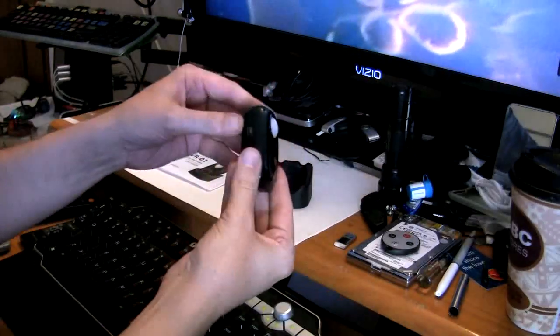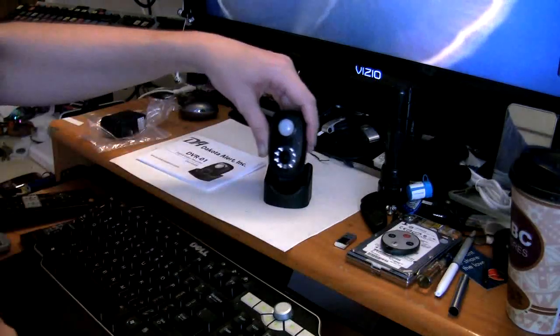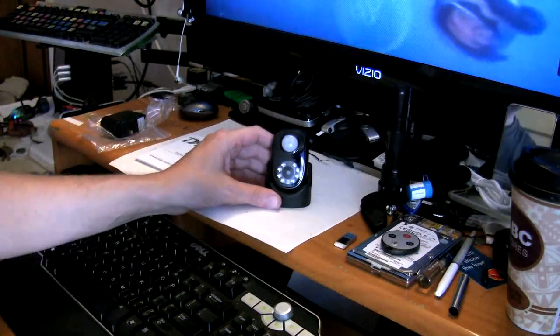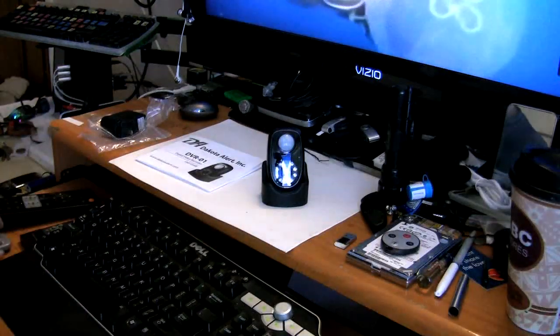It's a very simple unit. Once you're done you simply plug it into your computer - use the USB, push the button on the side, turn the power on, wait for it, and you can watch the videos directly from a folder on your desktop computer. Hope this review helped you guys out - if it did please post a comment. Thanks for watching Frank's Tech Help.